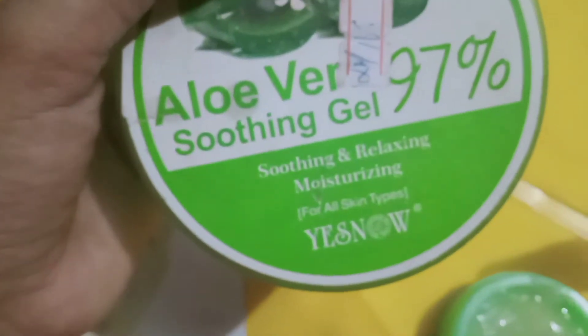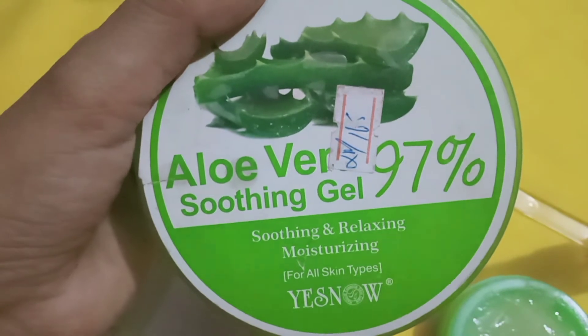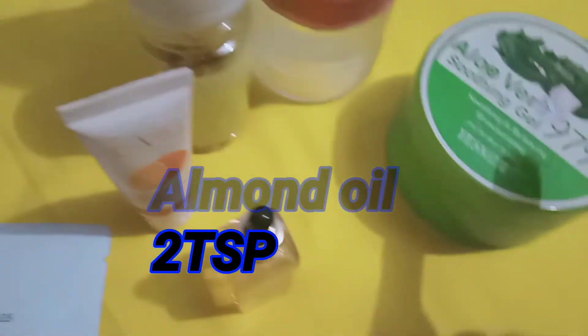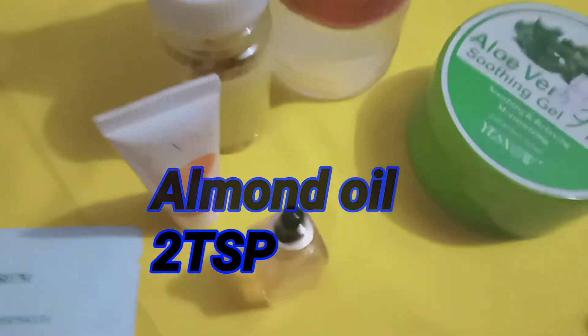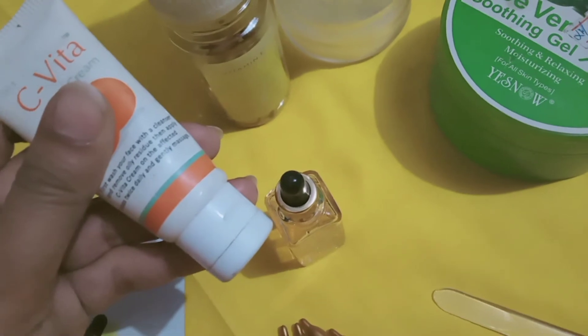I want to add it. Then I have aloe vera gel — you can use aloe vera gel. Then you need a spatula. I also have 2 tablespoons of almond oil that you have to add.